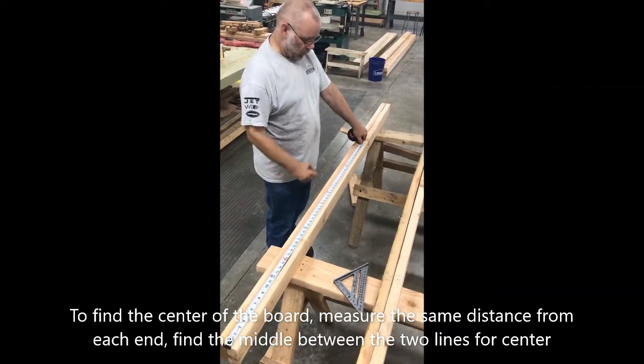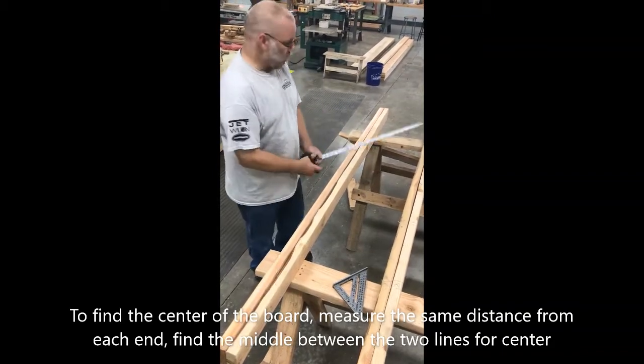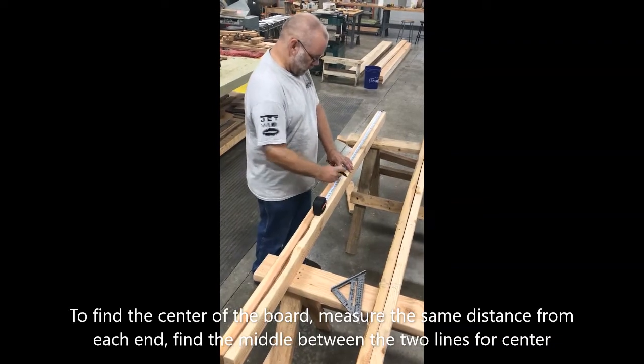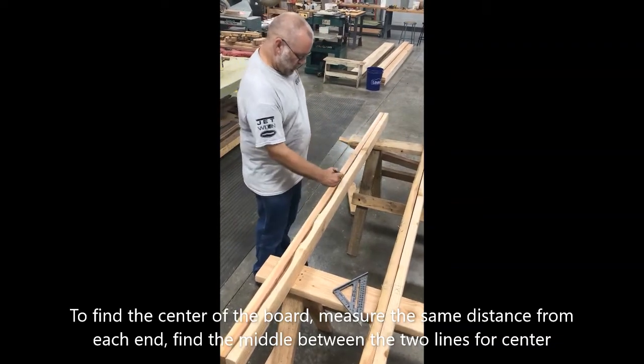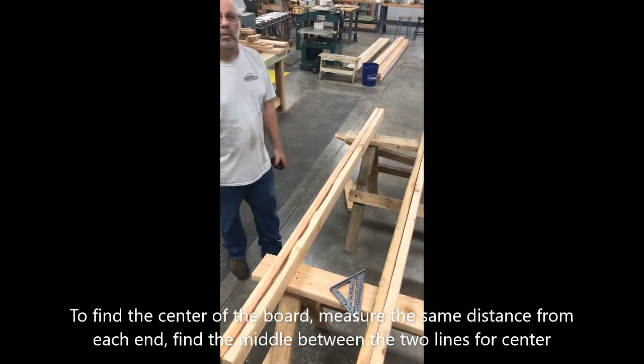So that's about 46 inches. I measure 46 inches from this direction, and I measure 46 inches from this direction. The center of the board is between the two lines.